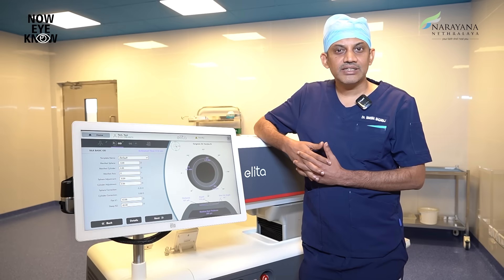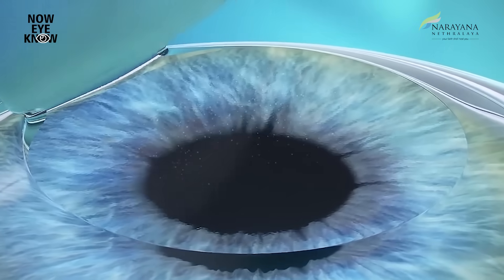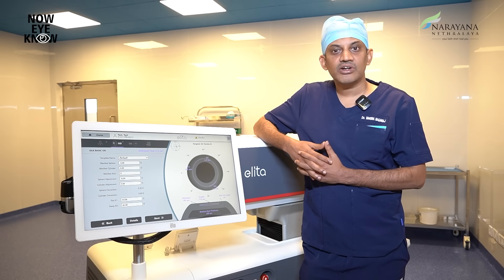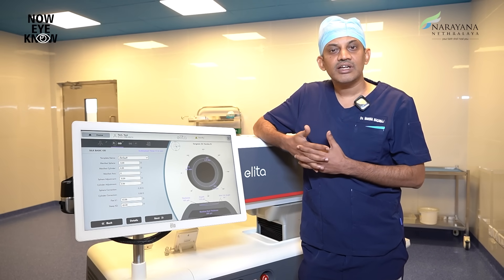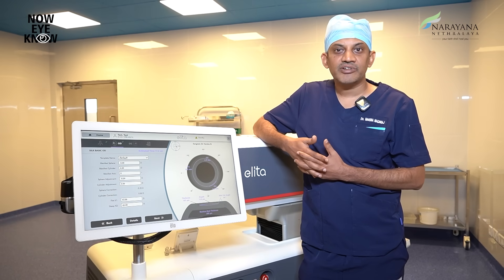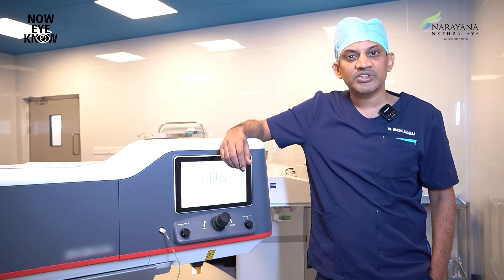To summarize, this SILK technology provides you with a painless, bladeless, and flapless procedure to get rid of your glasses and to have clear, crisp vision — not only improving the quantity of vision, but also the quality of vision and quality of life, making you get back to your routine activities at the earliest. Are you curious to know if you are eligible for the SILK procedure?